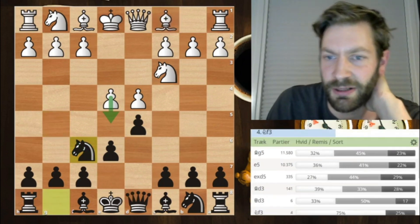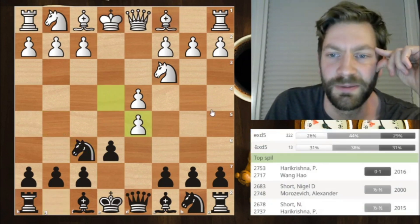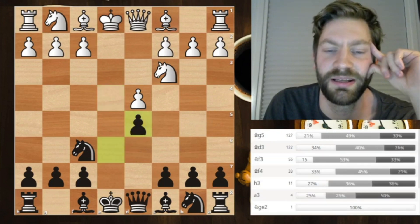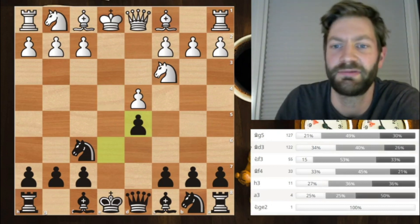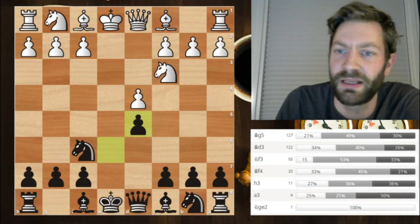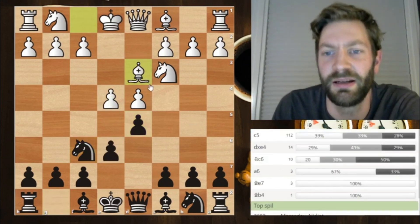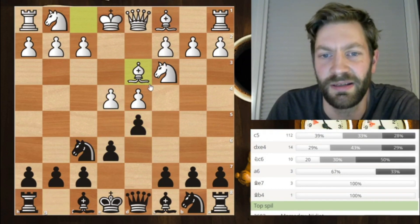White can also take on d5, which leads to the exchange variation — specifically called the delayed exchange variation. There's also the move bishop to d3, which is called the Swiss variation. It's not played that often, but I want to cover it anyway.